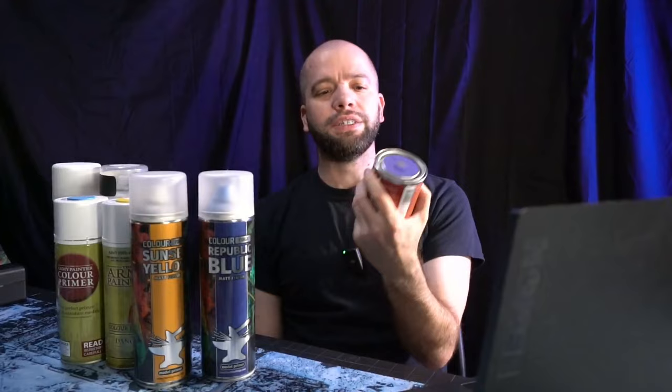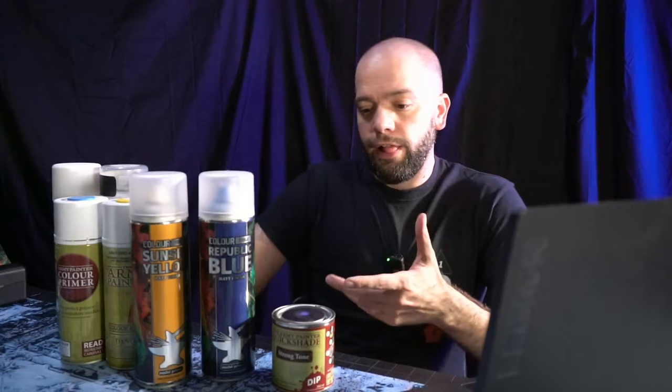I want to review the new Colour Forge spray paints because they're hot, they're fresh and they're ready. And then I also want to talk about Army Painter Dip, the Quickshade. For those of you that have been around since 9th or even 8th edition - the last five, six years - you might have never heard of Army Painter Quickshade. Being an old ancient chap, I have known about this for ages but never actually used it before. So I wanted to do a fresh review, especially with my painting style.